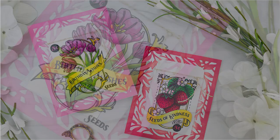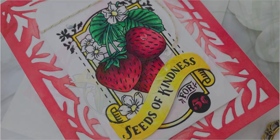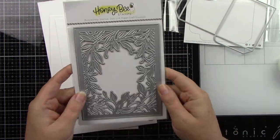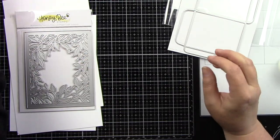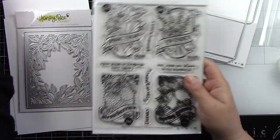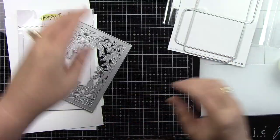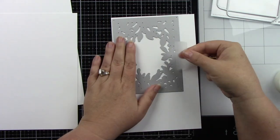Hey everyone, it's Joy here for Honeybee Stamps. I have two cards for you today that share the Seeds of Kindness stamp set and the seed packet die, and you can put a little gift card inside. One sentiment is a thank you and the other is for a birthday, but it's perfect for adding a little gift card too.